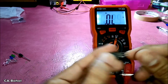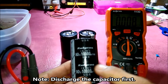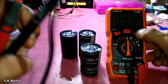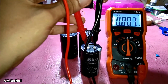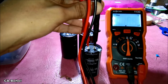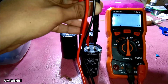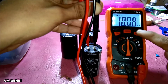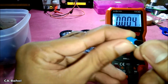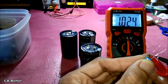Let's try to check some electrolytic capacitors. The value of this one is 10,000 microfarad — yeah, it's 10,000. Let's try to check some ceramic — one nanofarad — nice.